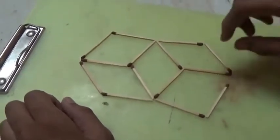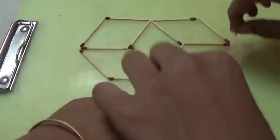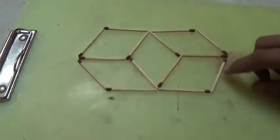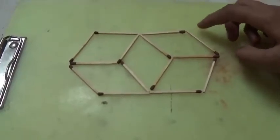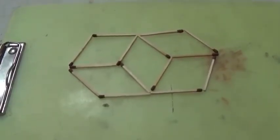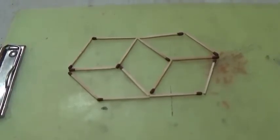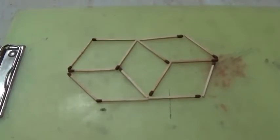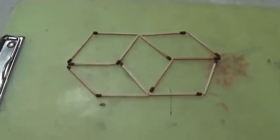See? This is a very easy one. Now our project is done. This is a very easy one. This is made with 14 matchsticks in 5 diamonds. Bye-bye. In the next project I am going to show you another thing.